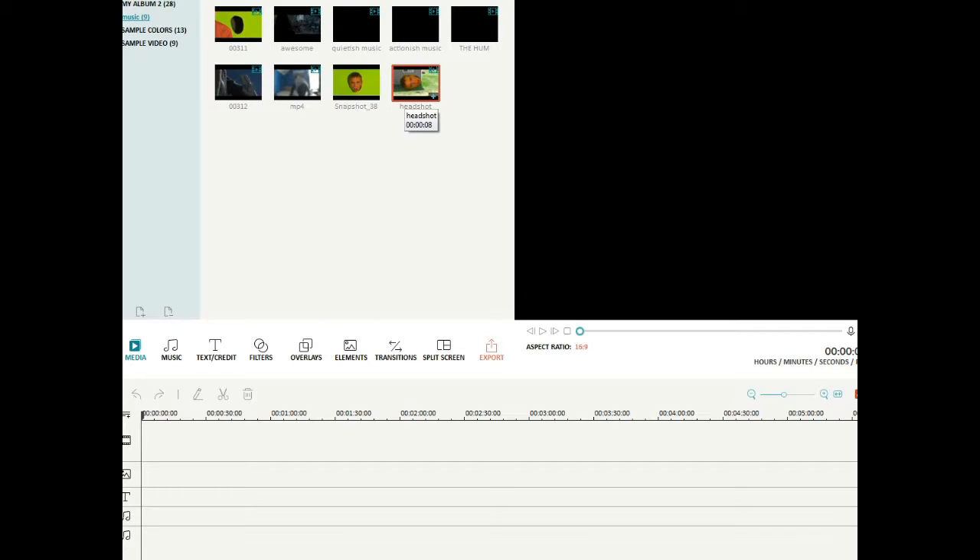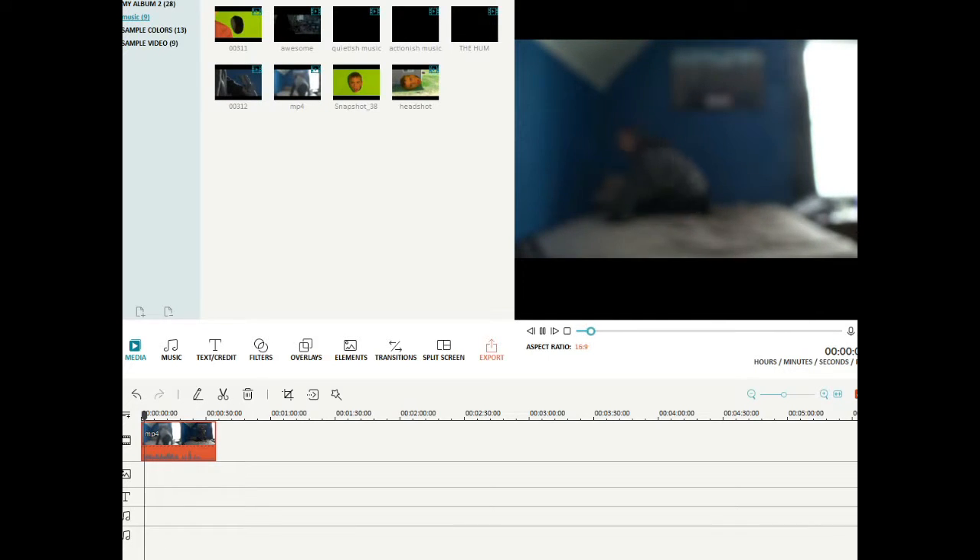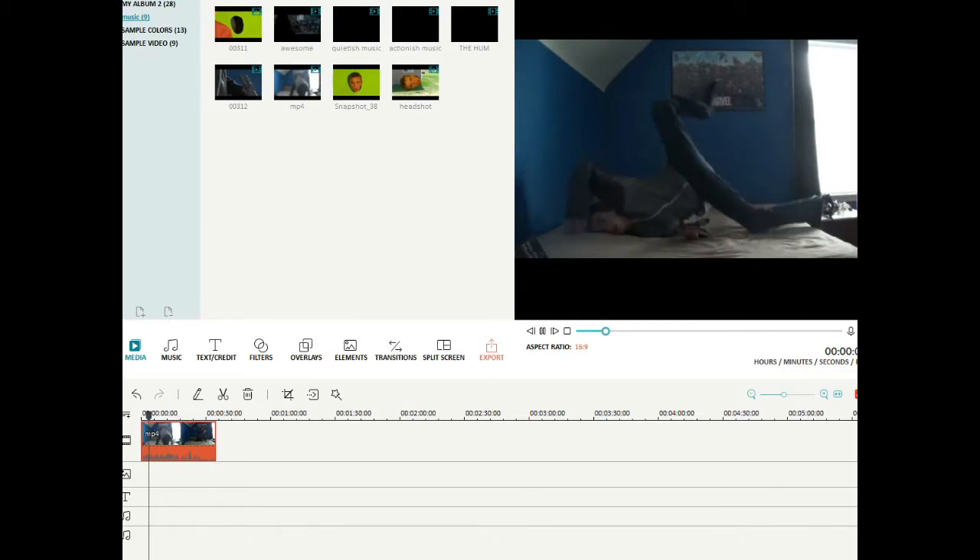Okay, anyway. So today I'm going to teach you how to make lasers out of Filmora — Wondershare deal. It would probably help to have it if you want to do this. Yeah, that's the original clip. Absolutely stupid.